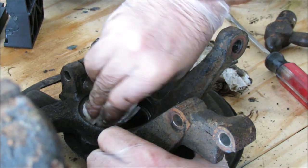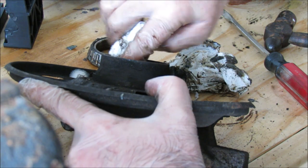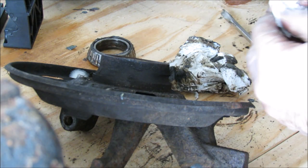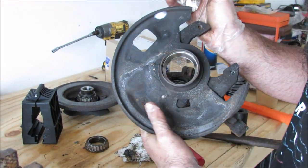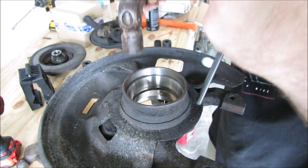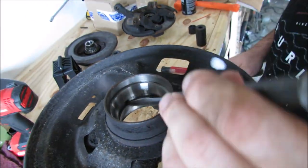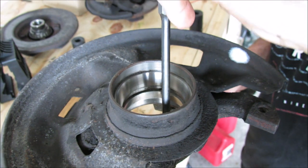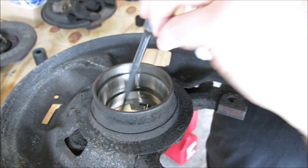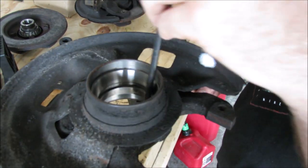Clean out as much of these surfaces as you can. The races don't look bad, but we're going to replace them anyway. We're going to hit the backside of the race here and pop it out evenly — here, here, here, and here — and pop it out so that way we don't damage the surface the race sits in. You don't want to go too far in because then you'll hit the actual spindle hub assembly.